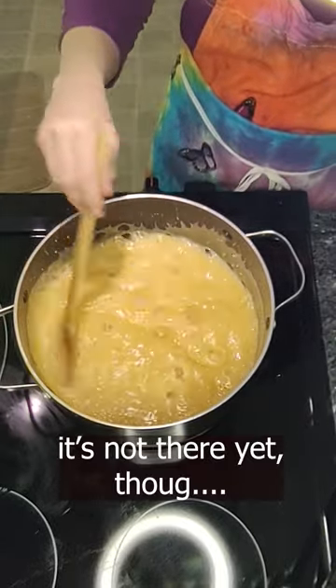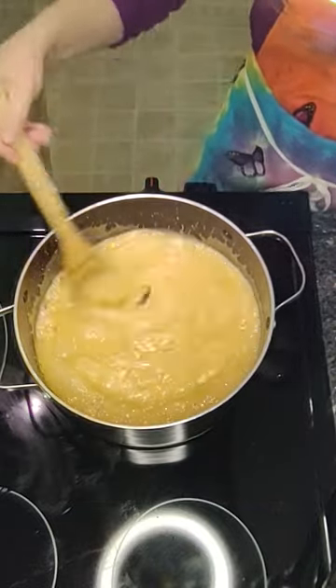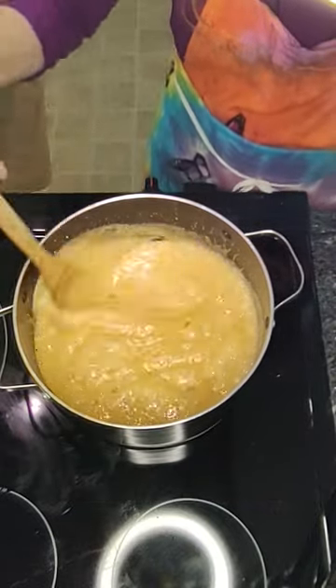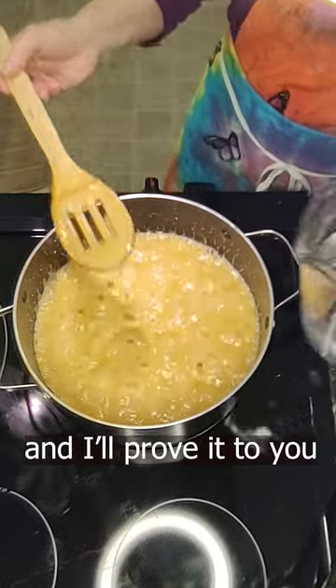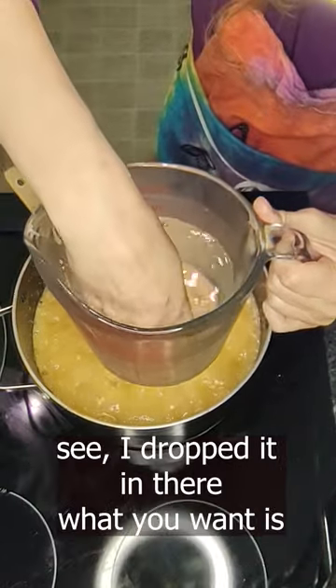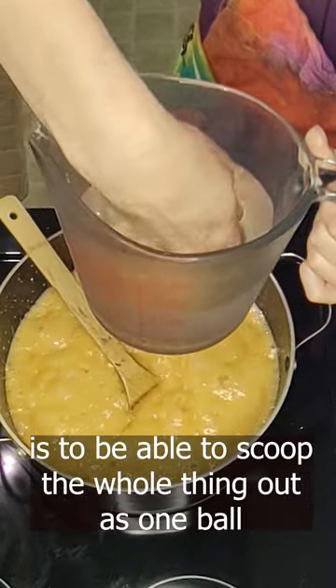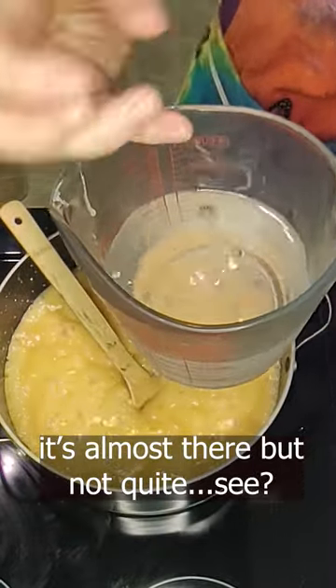It's not there yet. I'll prove it to you — I'm going to take a little bit of the hot mixture and drop it in the cold water. See, I dropped it in there. What you want is to be able to put all of that together and pick it up. It's almost there, but not quite.